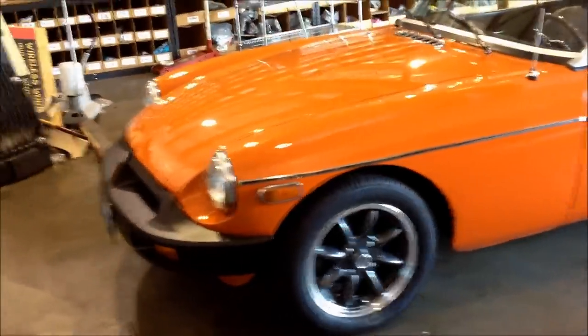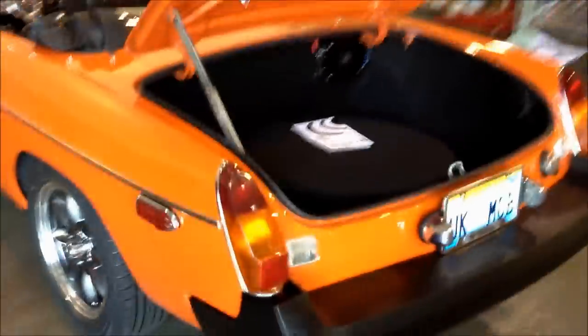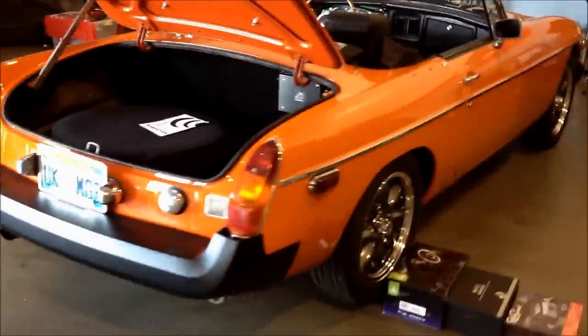Hey folks, here's one of our latest installs — a 1974 MG. You can see it's a pretty sweet little ride. Nice restoration job.